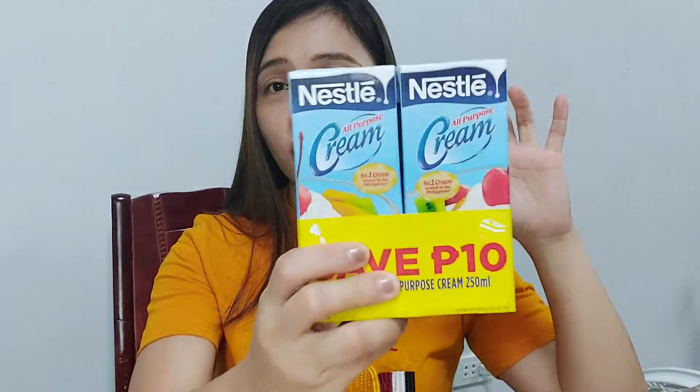It's super simple what we're making today. All we need is graham crackers — two packs of MY Sun graham — and then two Nissley cream. This is what it looks like. We bought this and saved 10 pesos. And then of course, the strawberry itself.